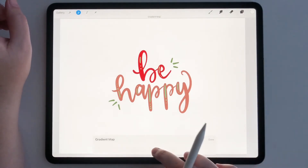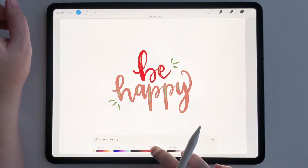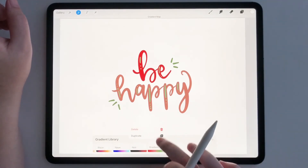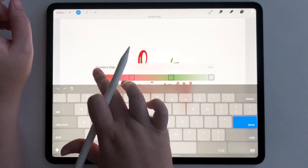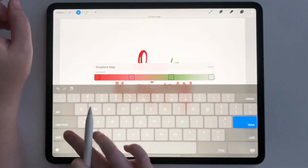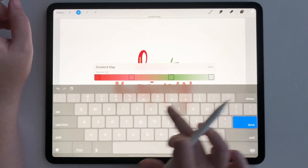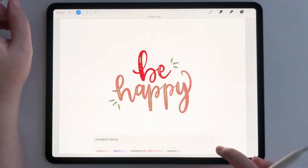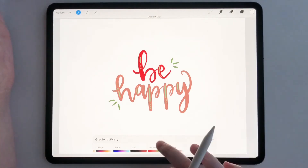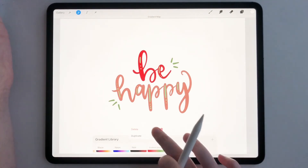You can make that new palette just like that. If you hold it down, you can delete it. And if you tap the actual name, you can name it something like 'Gradient Christmas.' Then I'll just delete it now.